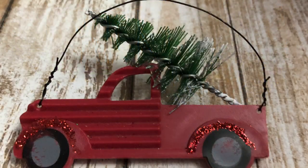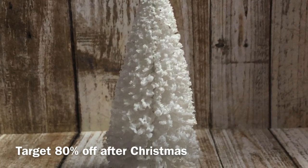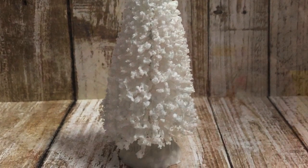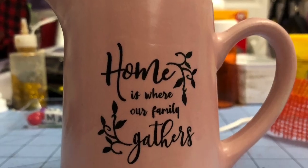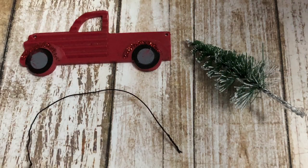What you'll need from Dollar Tree is one of the small red truck ornaments that came out at Christmas and I'm sure will be again this year. I also have a larger white bottle brush tree that I got on clearance after Christmas from Target last year. And this little jug pitcher from Dollar Tree — if you have white, great, but I'm going to paint mine.